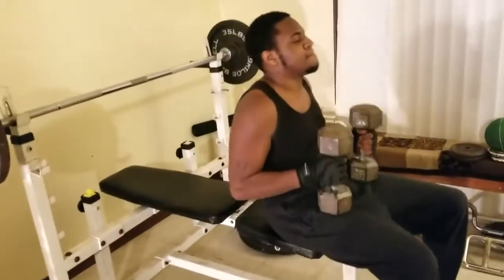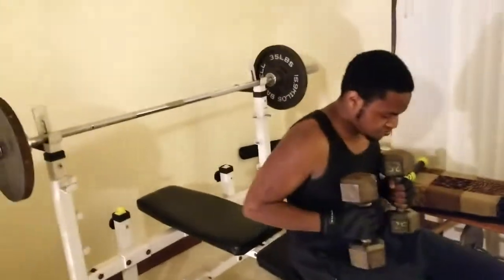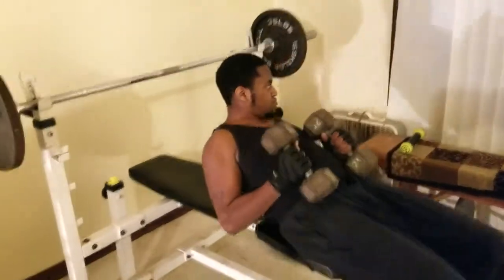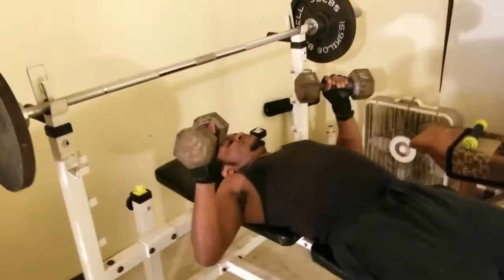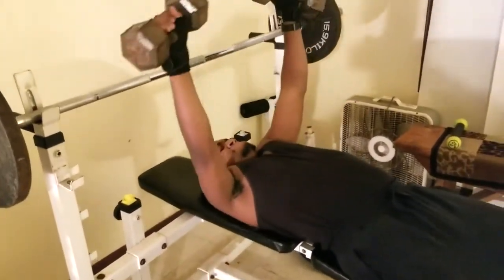All right y'all, so I just showed Johnny D the exercise, and we're going to call this exercise the crowd splitter. Y'all are going to see why in a second — we're going to have to move the crowd. So go ahead and split that crowd, Johnny D.